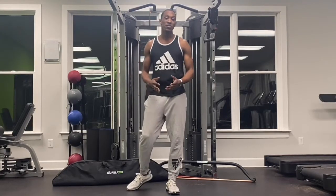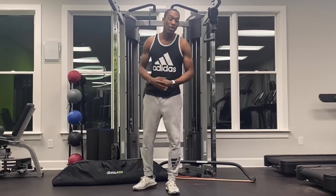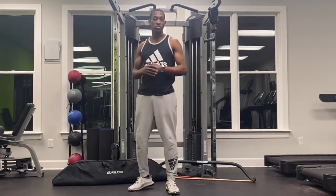Hey everyone, Ewood here with Ewoodies Fitness. In today's video, I'm going to be working with the Gorilla Bow. I'm going to show you a specific exercise, how to perform it, some special considerations, but that should be real quick and easy.